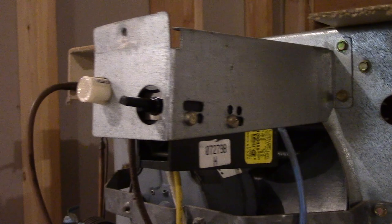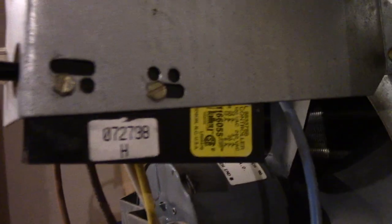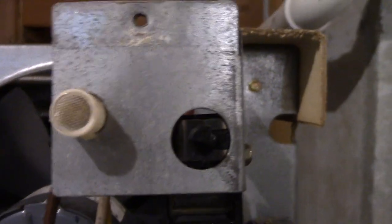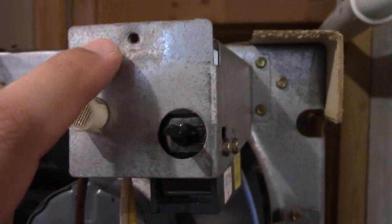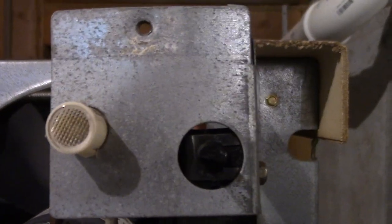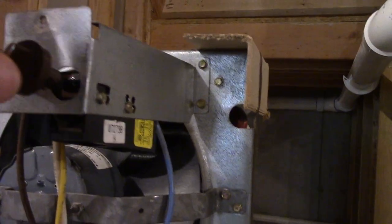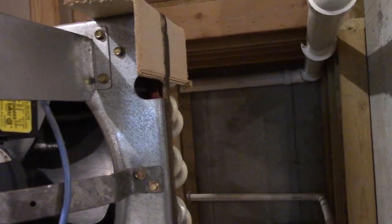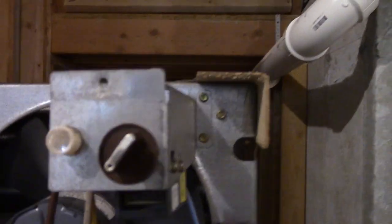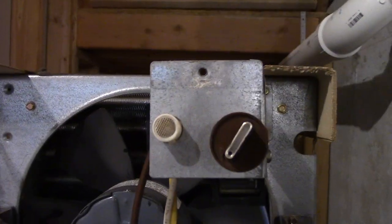And here's the new humidistat in place. You can see I have it screwed into the bottom slots there. That looks pretty good — this is just a tad bent, but I remember Jay and I straightening it out a little bit. That looks really good. I'm really glad how that came out in position. And here's the humidistat knob — slide that in carefully. Oh, that fits beautifully. Very nice.